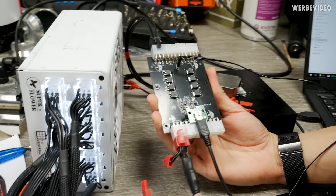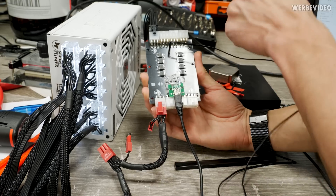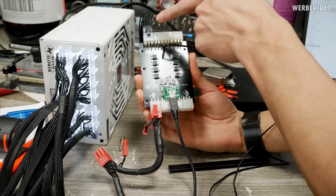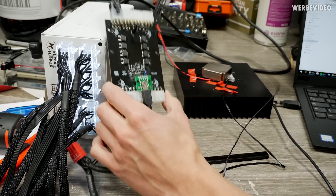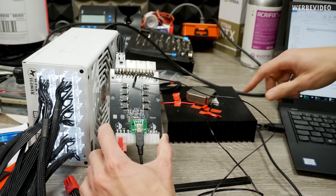How it works: we have a 12 volt source from a PCIe connector going into the board. Here we have the possibility to connect multiple TECs via PCIe connectors. In this case I just connected a small TEC to it, and we have a temperature probe which goes to the cold side of the TEC.